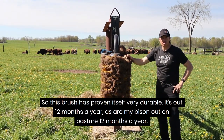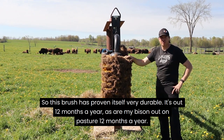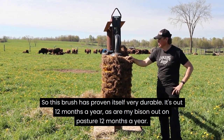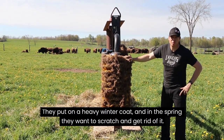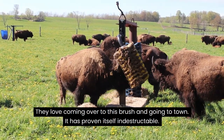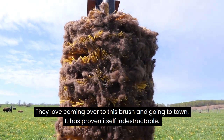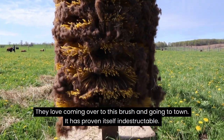This brush has proven itself very durable. It's out 12 months a year, as are my bison out on pasture 12 months a year. They put on a heavy winter coat, and in the spring they want to scratch and get rid of it. They love coming over to this brush and going to town, and it's proven itself indestructible.